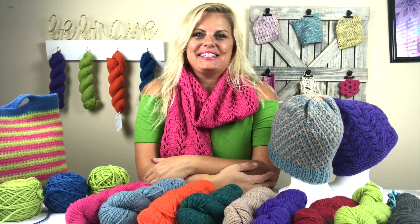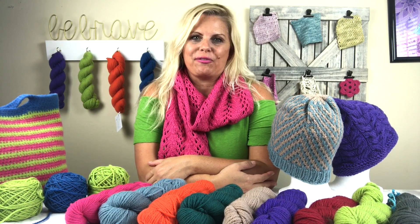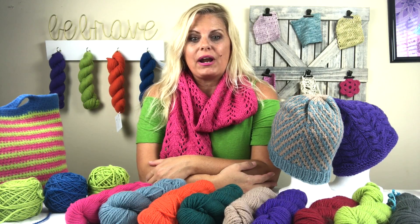Hi, I'm Kristin Amdahl and welcome to my studio. Today I want to talk to you about one of my yarns that is perfect for your fall projects. It's called Be So Brave Yarn.